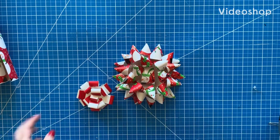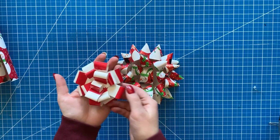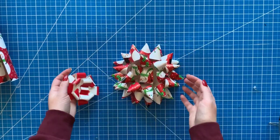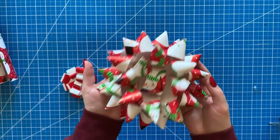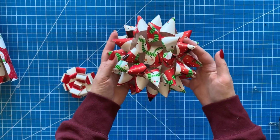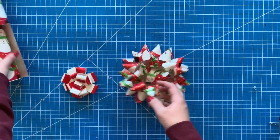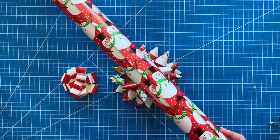Hello everyone and welcome back to my channel. Today I am so excited to be back — first of all, it's been a long time, hasn't it? Anyway, I'm going to show you how to make these super cute bows for gifts and presents, and they are so easy. Anyone can make them. You only need scissors, a glue gun, and some wrapping paper.